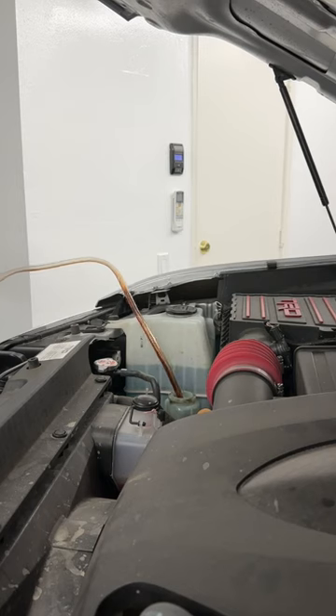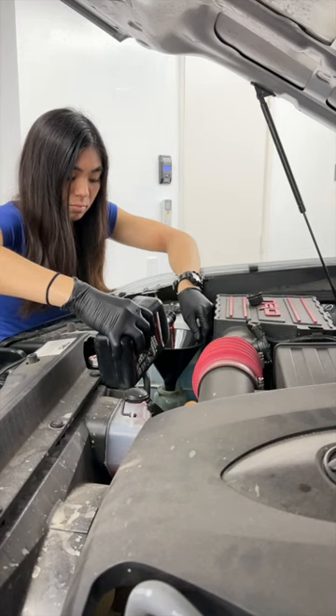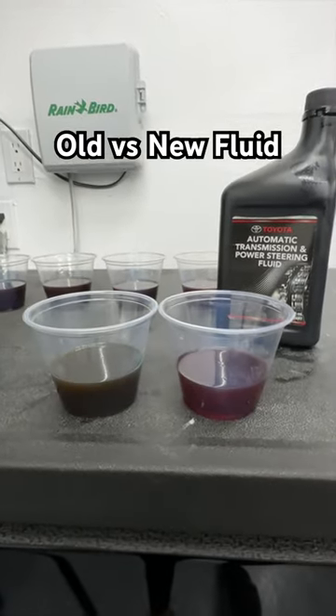So I'm not doing a true flush, but what I'm doing here is a drain and fill where I basically pump out as much of the fluid as I can from the reservoir, refill it with fresh fluid, drive around, and repeat until the color looks pink like the new fluid, or as close as I can get.